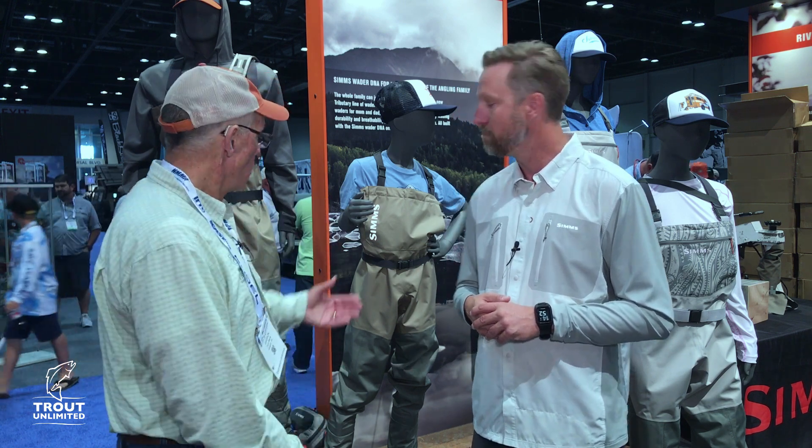Thank you very much. Once again, Sims with an affordable wader to get kids involved in fishing. And Sims are not just about fishing — they're about the future. Thanks.